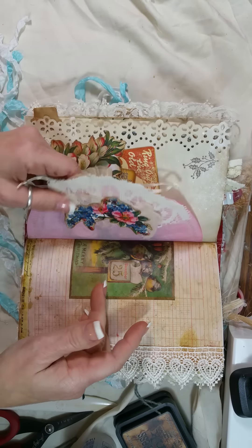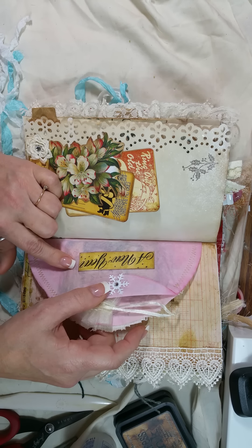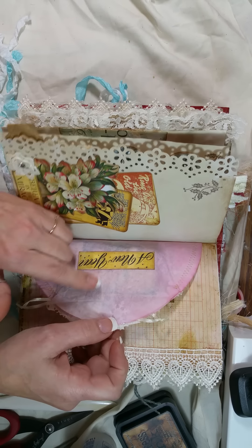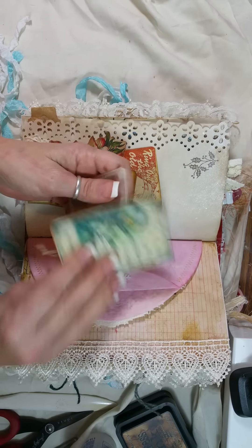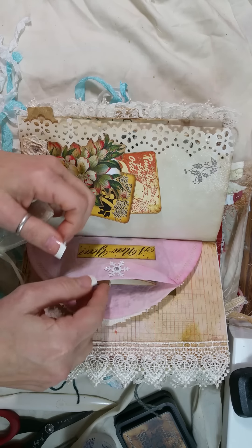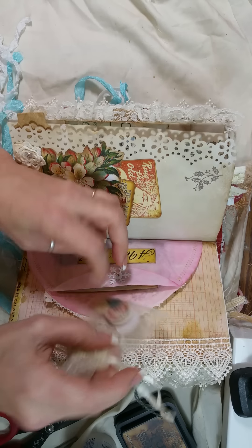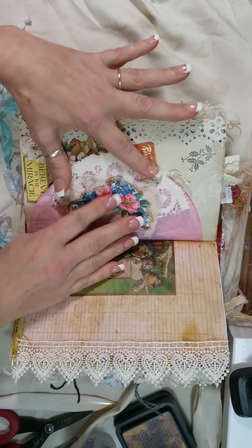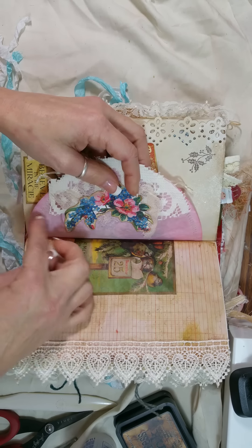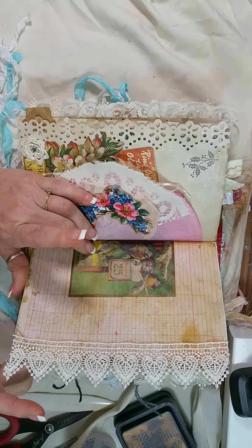These are some coffee filters that Vonnie dyed with beet juice — and they smell like beets too, it's so crazy! This flips up — I just folded it down and glued that on there. Inside I just have this little journaling from the kit and I put a little bag with some paper pebbles and buttons because I just thought this little bag was cute. I added some lace and flowers on that side, and these are two coffee filters I just sewed on both ends and left the middle part open. That's from the list kit.